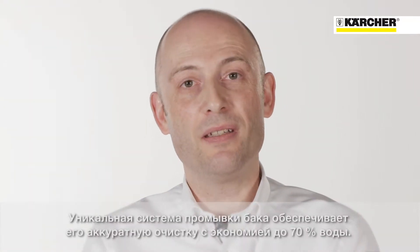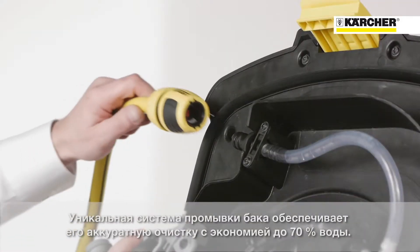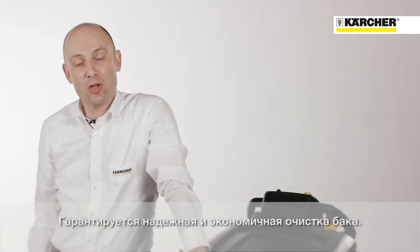A unique benefit is the Kärcher tank rinsing system. There is no splashback to the operator, and water saving of up to 70% compared to an ordinary water hose gives an economical and safe rinsing of the recovery tank.